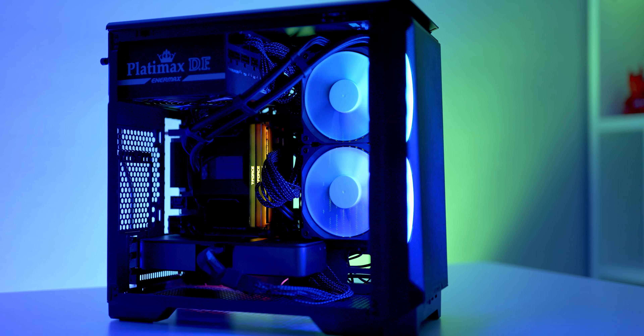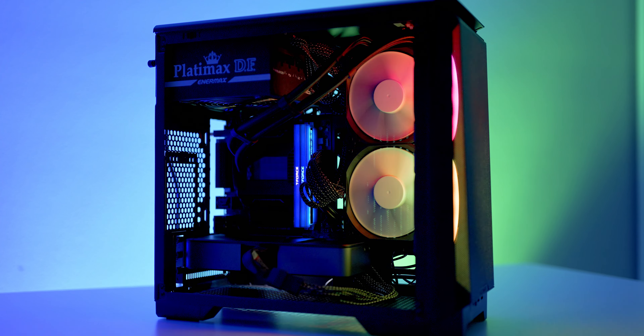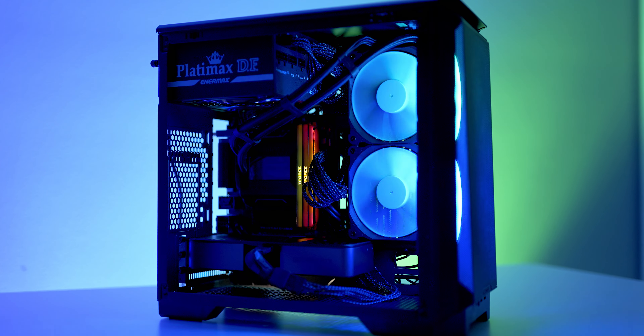I never do dedicated case reviews on this channel since that's fairly niche and I think the scope of those videos don't do too well, but I wanted to make an exception for this case. When I saw the specifications — what was being offered for $50 at least for the performance model, and even the DRGB model with the nice clear panel and front ARGB fans — I had to take a look, and so far I am impressed. There are some things I'll point out later in the video, but I want to get into my first case review on the channel.